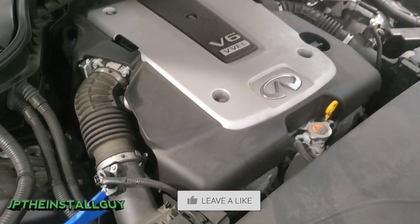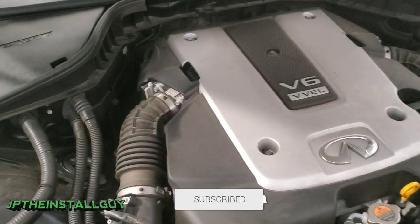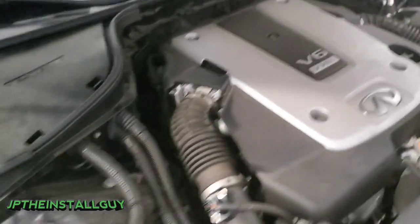If these are the type of things that you're into, please consider subscribing because these are the things that we do here at the channel — car audio tutorials, radio removals, anything car audio and install related. That's what this channel is about. So without further ado, let's go ahead and get to it.